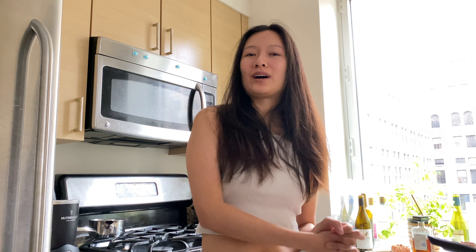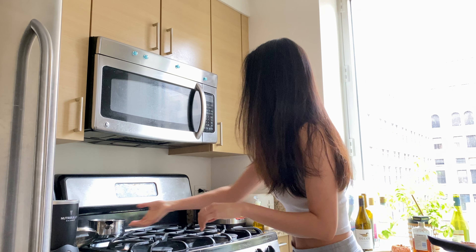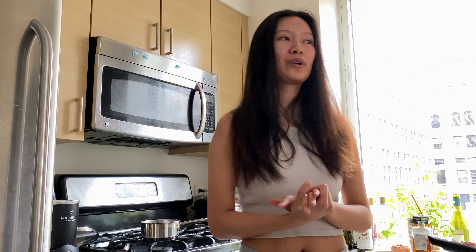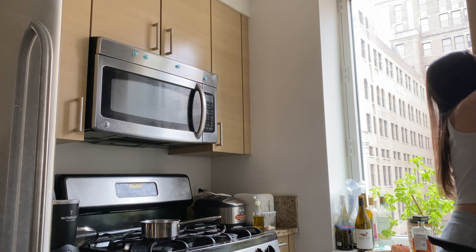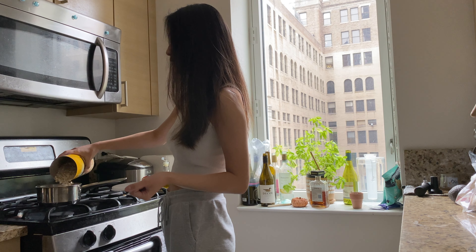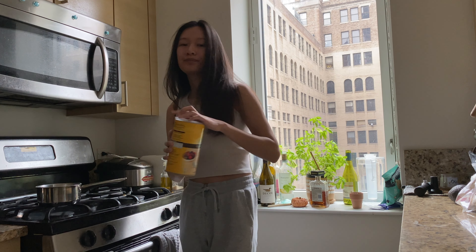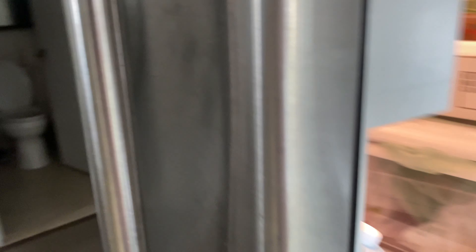Now that I'm all washed up, we're gonna be making some oatmeal for breakfast. Oatmeal is something I like to eat every morning — it's really delicious in my opinion. I don't always have time to make it, but when I do it's always a good morning. So I just put in my oatmeal.